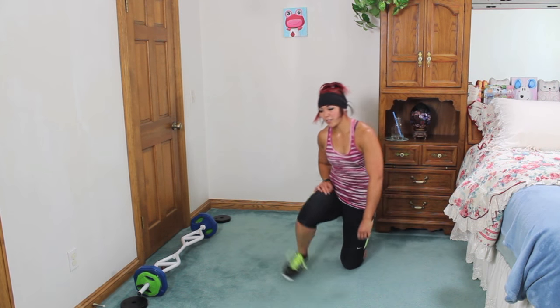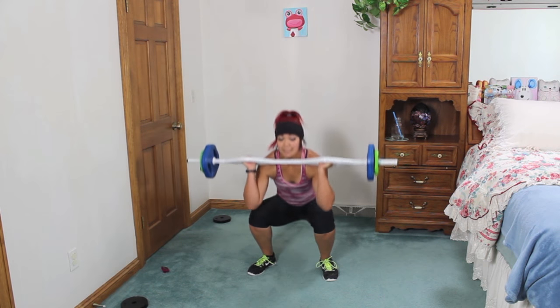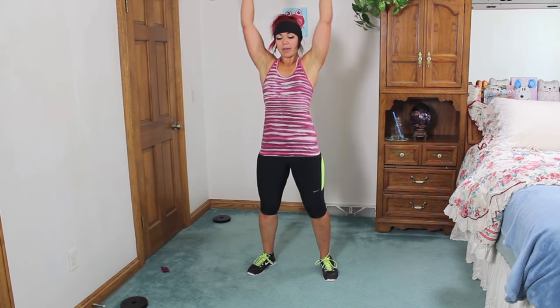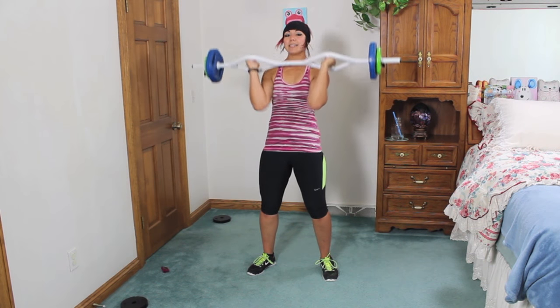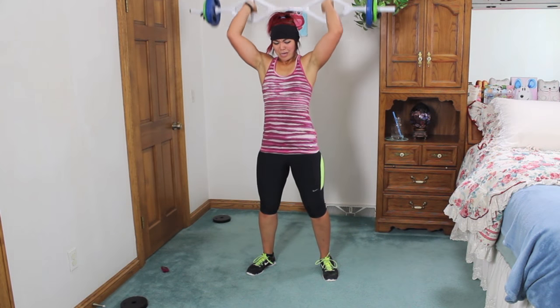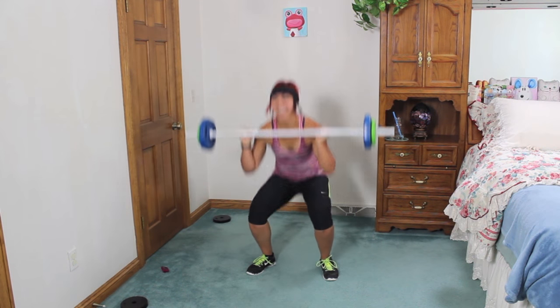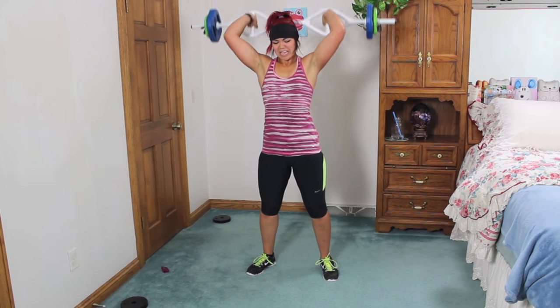Grab a barbell — thruster to triceps. We're just combining two moves we've already done. Bring it in front, sink down, press it up, triceps, bring it back down. Press it up, back. Don't rush the movement. Triceps are dead from yesterday! Keep going, press. Almost there — three, two, one.